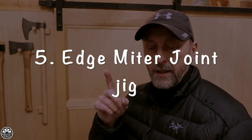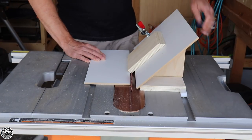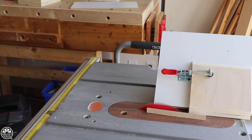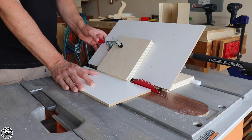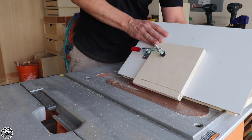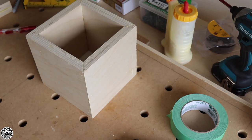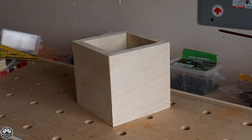Number five: the edge miter joint jig. If you're building plywood boxes and you want nice clean edges and don't want to do edge banding on all the outside edges, doing a miter joint is the best way to go. Using this jig on the table saw you can build some really beautiful miter joint boxes. As long as the angles on your jig are correct and you've lined everything up properly, everything's going to come out perfectly square every time.